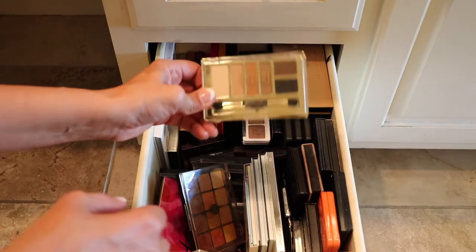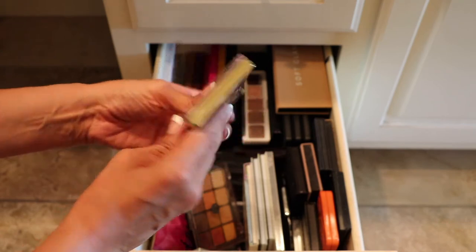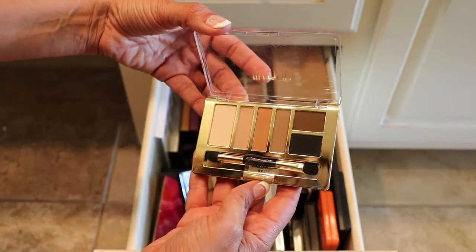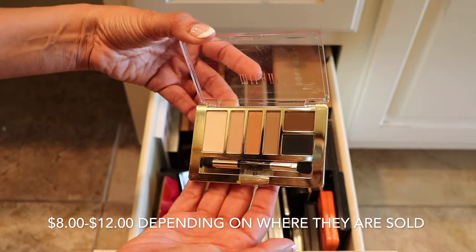Oh look, we have another Milani palette right here — this one here is the Basic Mattes. They're really inexpensive; I believe they're like eight bucks. And I really do like these palettes, so this one's staying.